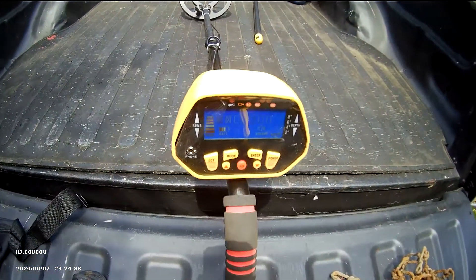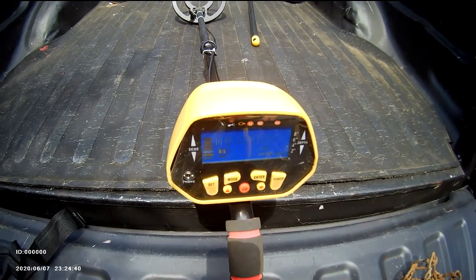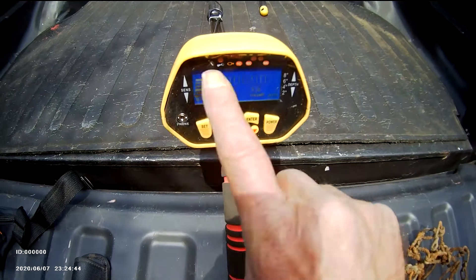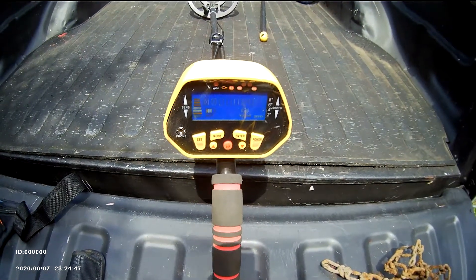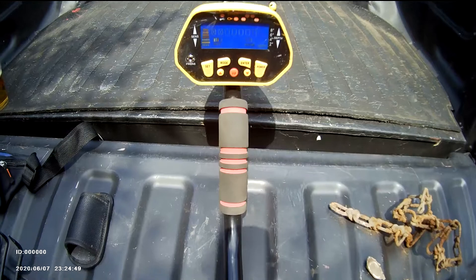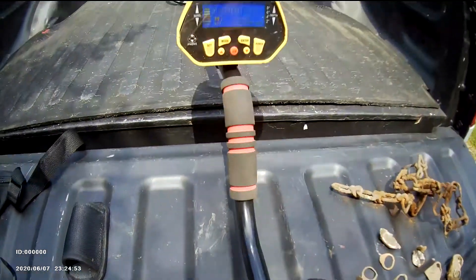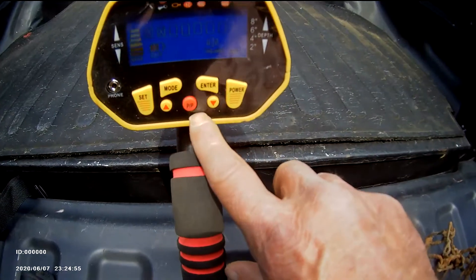This metal detector was 90 bucks on eBay; I found another one just like it for my wife for 70. Harbor Freight has one with just a needle dial for 44 or 47 dollars — that's all it would cost to get started.